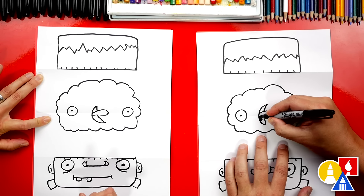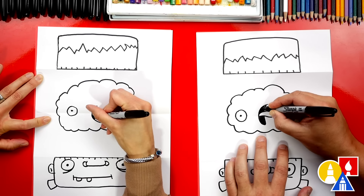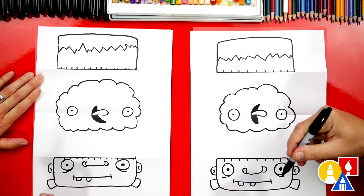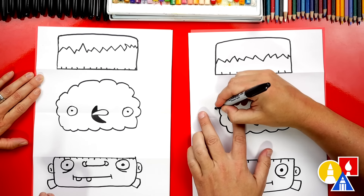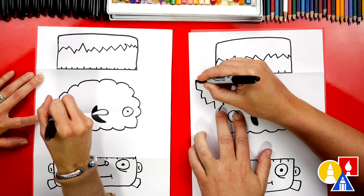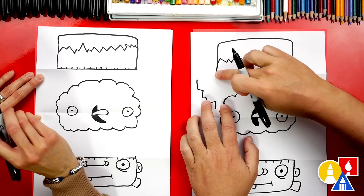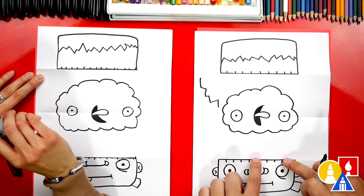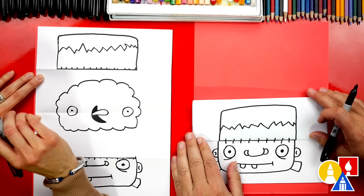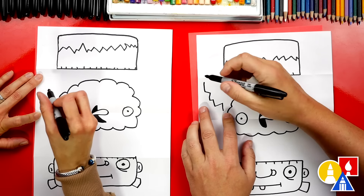Then we can color in the bottom shape and also the top shape. Now let's add electricity to the brain — that's what makes him come to life. So let's draw a zigzag line. The one thing you want to remember is to make sure that you draw everything below the top fold and above the bottom fold. That way, when you fold up your paper, it's hidden. You want to make sure that the electricity doesn't go over the folds.